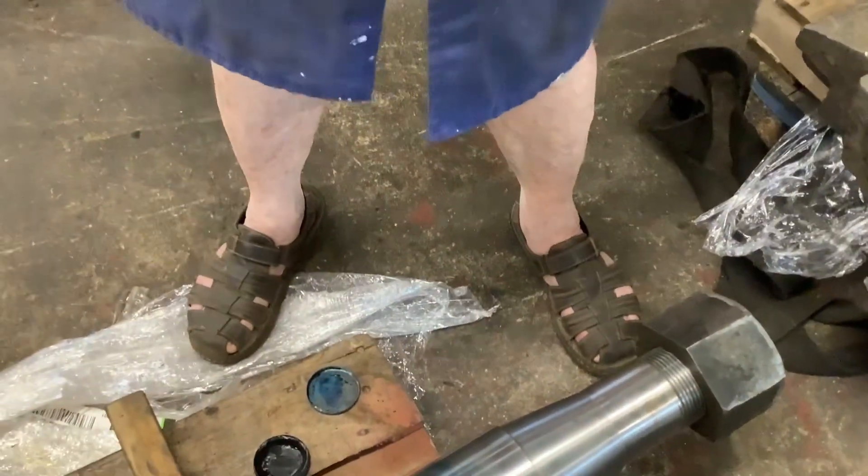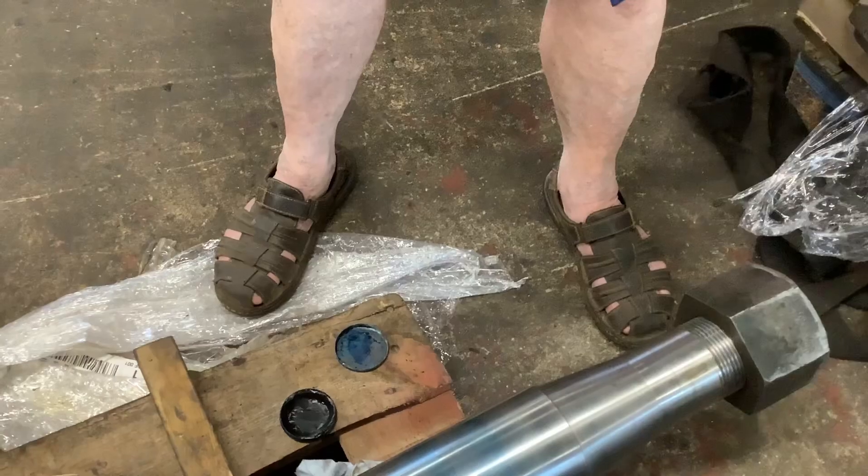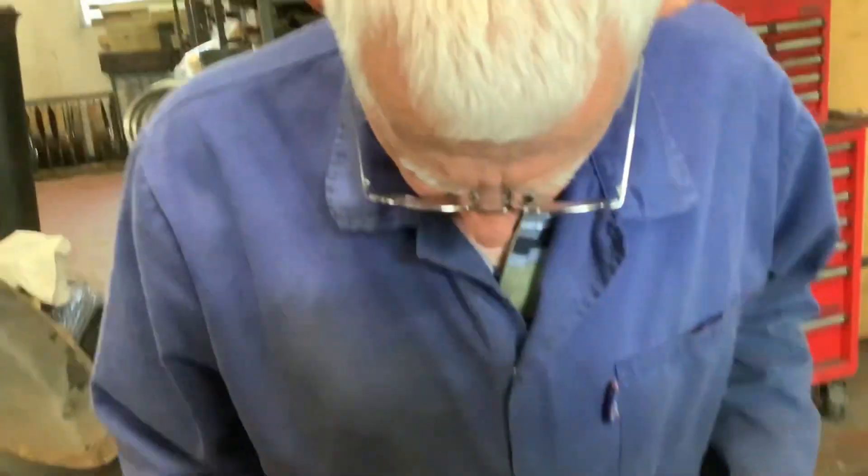Bill, I see you've got your Kiwi safety shoes on. Yes, I have. It's slightly better than a pair of flip-flops, I suppose. I'm stuck for choices, Andy. Why's that? Well, I haven't washed my socks.